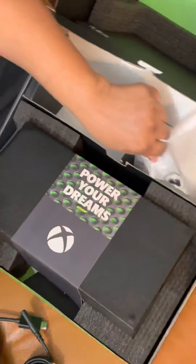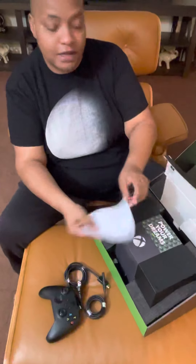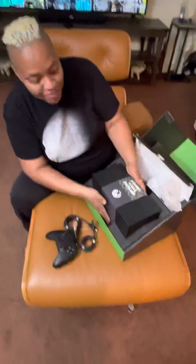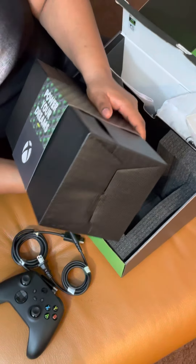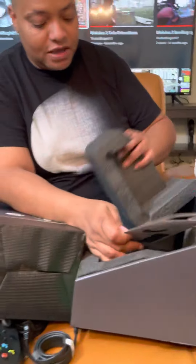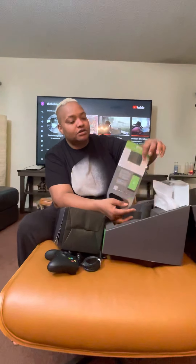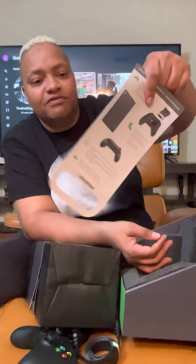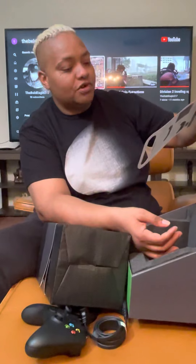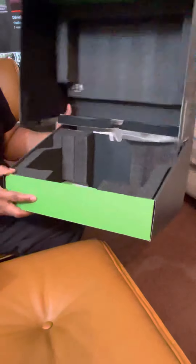Anything of importance, guys? This is an unboxing. Got your normal Microsoft paperwork — rules, regulations. Let's get to the deal of it. Powering up your dreams. I love the way they have it all sitting up in here, man. That's nice. Like I said, it's a little heavy. We have the setup — how to control all on the back of there, how to put your batteries in. If you never had the consoles before, you have that going on. I'm going to move this beautiful, sexy box out the way. Look at that opening fold — it just feels like you're going into a new dimension.